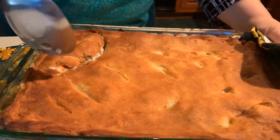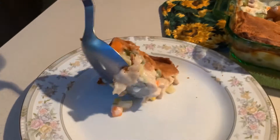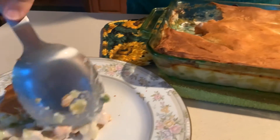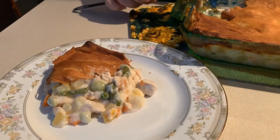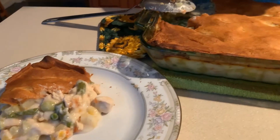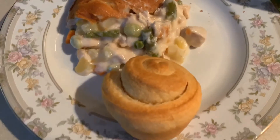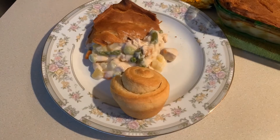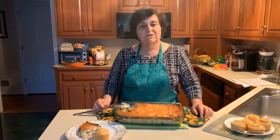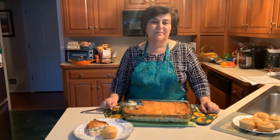You can see it cuts pretty easily — it's a little messy but you just pull it out and you get the chicken, the vegetables, the potatoes, and the cream sauce. I also made some little corn muffins while I was waiting, so I'm serving it with a corn muffin and a green salad. It's great comfort food — a typical fall and winter casserole with the meat, vegetables, and starch all in one. I hope you'll try my chicken pot pie casserole and enjoy it!